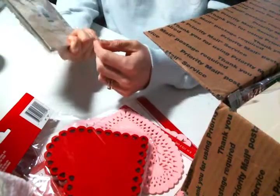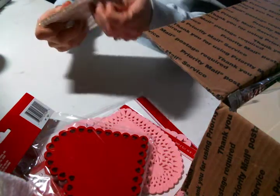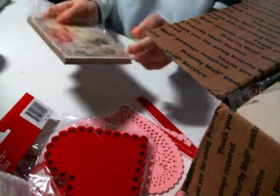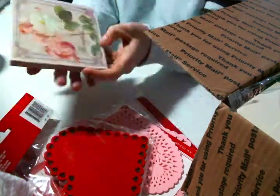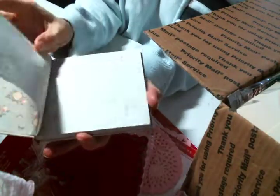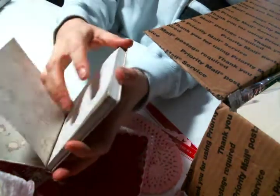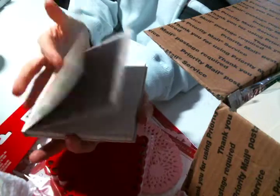Look at these journal sheets — look at how pretty. Let's take them out. I have butterfingers — I should have waited until after I finished my coffee. Oh my gosh, look at this paper inside. Look at these journaling pages, these pages are beautiful. Oh my gosh, Pamela, I love it, I absolutely love it.